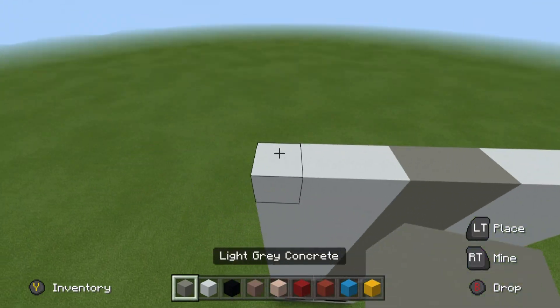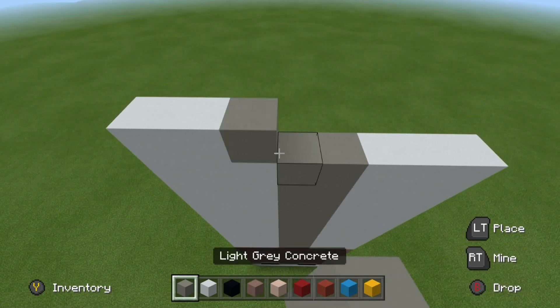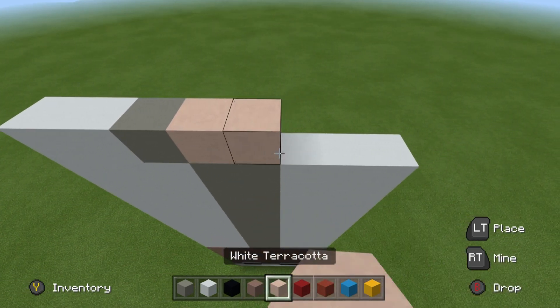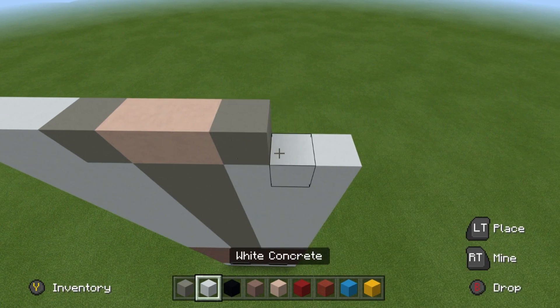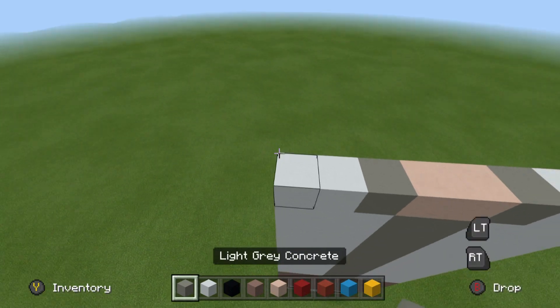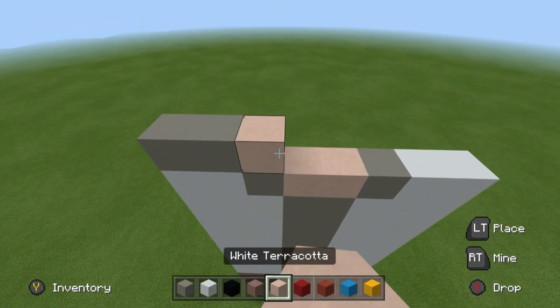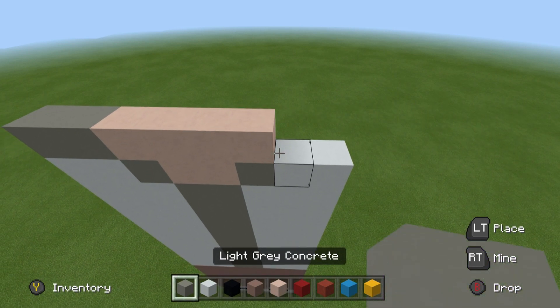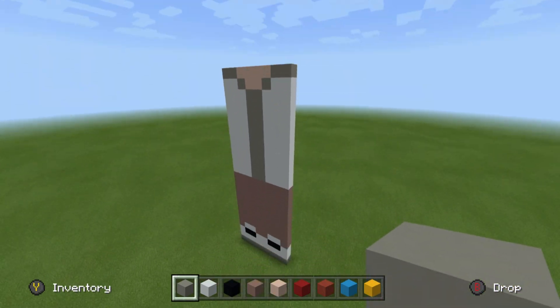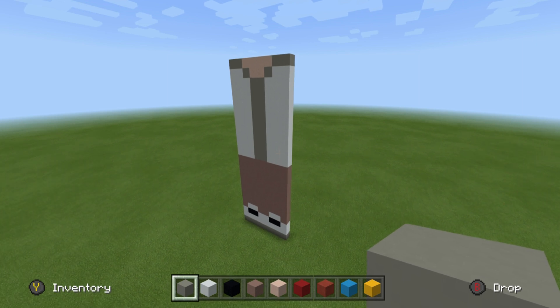Next, going from left to right, we want to place 2 white concrete, 1 light grey, 2 white terracotta, light grey, 2 white. Finally, for the next row: 2 light grey concrete, 4 light grey terracotta, 2 light grey concrete. And there you go — that is pretty much the entire body portion of the build.